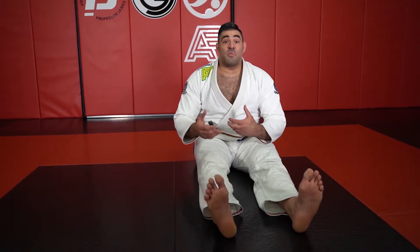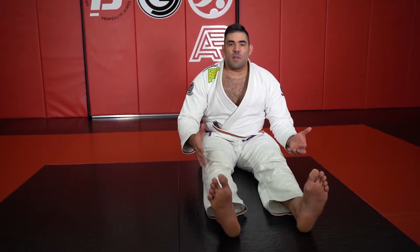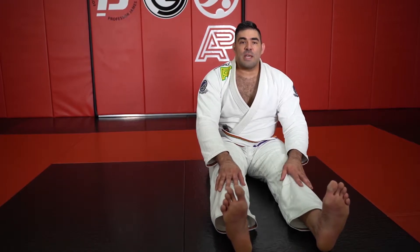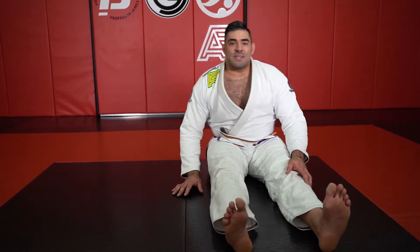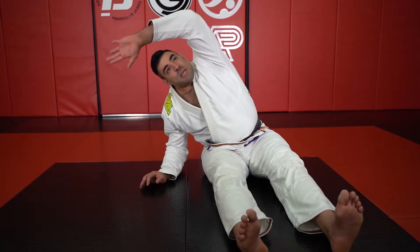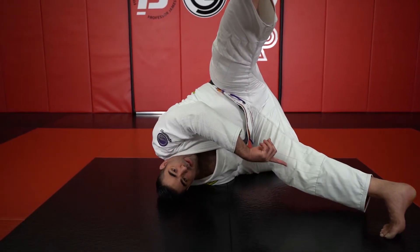Here's a way you can practice inverting that's very basic, doesn't require any assistance, and utilizes a very small amount of space. We're going to start in a position just like one of our flow drills. Instead of putting my forearm to the floor when I tilt to the side, I'm going to bring that arm behind my lower back. The other arm is going to reach in the direction I'm going simultaneously — so I reach and get up onto the shoulder.